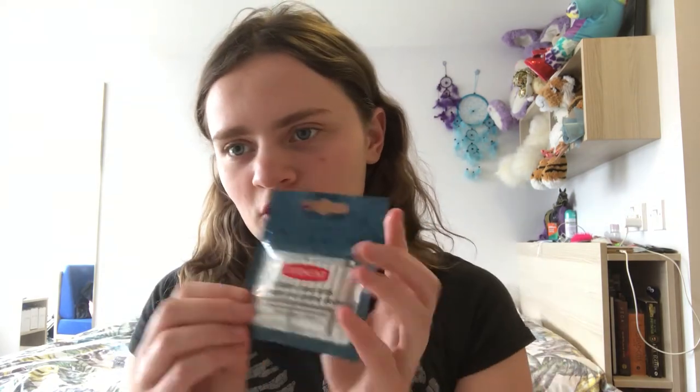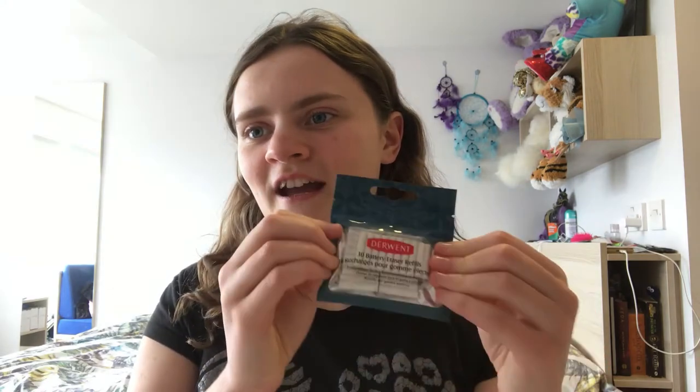The electric erasers each have different types of electric rubbers which fit into them. I've got Durant — do you know Durant? It will fit into this electric eraser and this electric eraser, so Durant will fit into every electric eraser. But do you know the Jakai? You can also fit these ones, you just have to cut them in half.